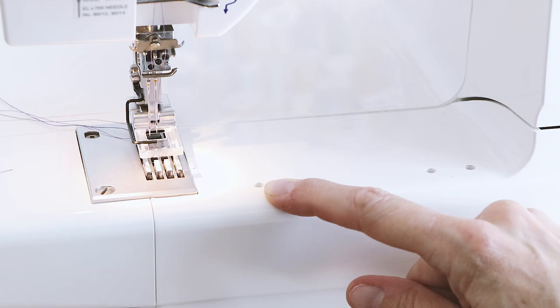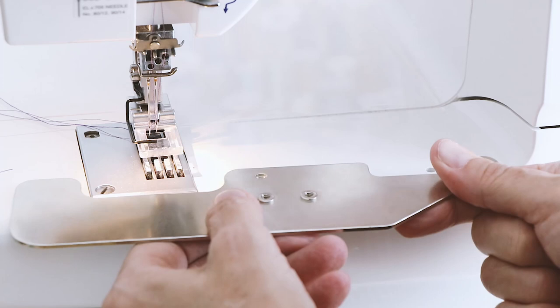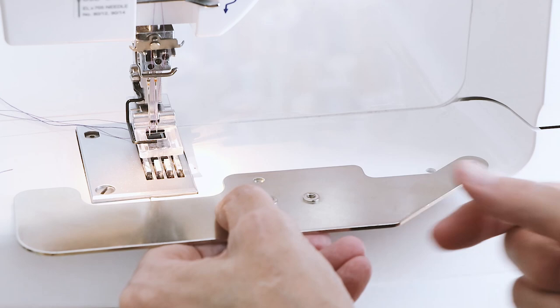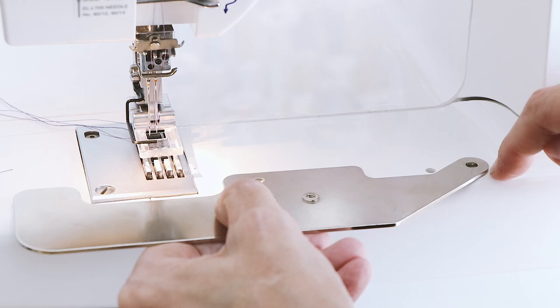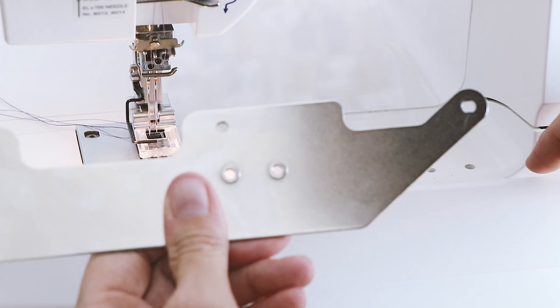This knob has to go into the first hole on your machine. We're going to turn the base plate onto the left side and the little knob is going to attach. This hole is going to attach at the very right side.